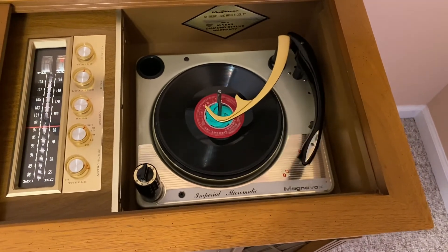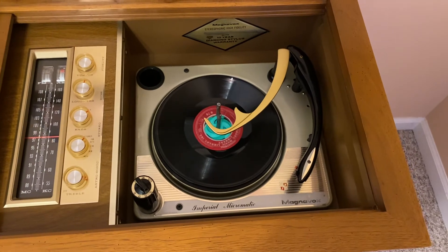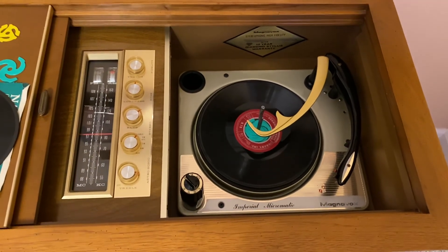In my humble opinion the audio doesn't sound so bad on these, but at the time they thought otherwise. Anyway, that's my Magnavox.